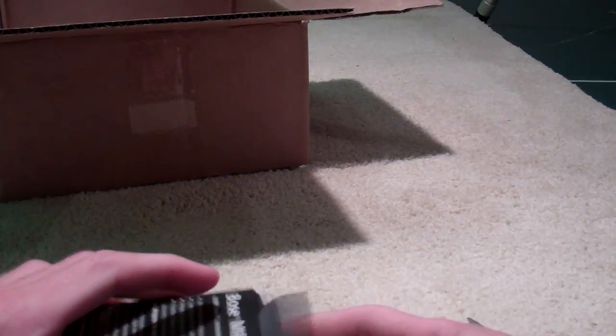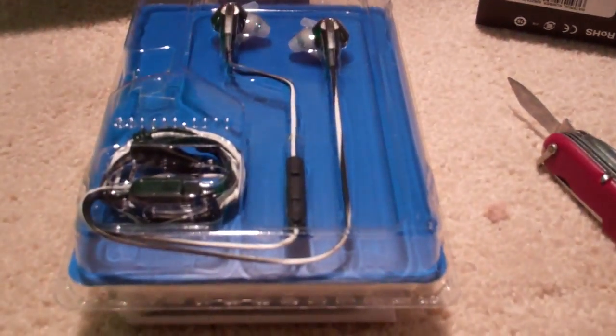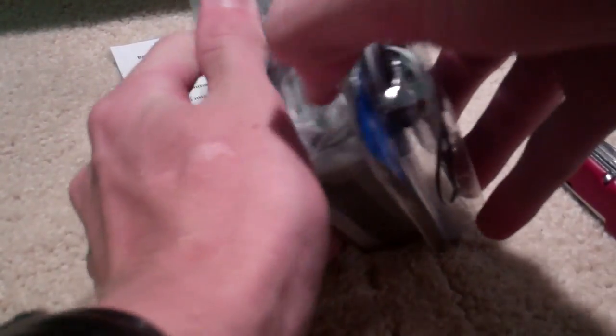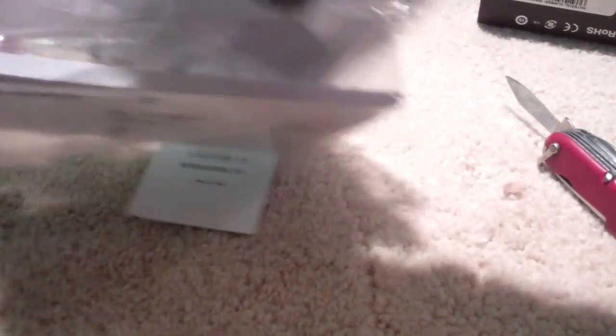This is probably my third set in three or four years of Bose in-ear headphones — not obviously this specific pair, it's only been out for about a year. In-ear headphones in general don't last real long, and I take pretty decent care of them. This packaging is typical — it's virtually impossible to get into, and chances are you're going to destroy the product trying.